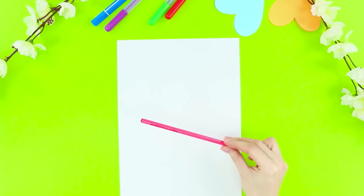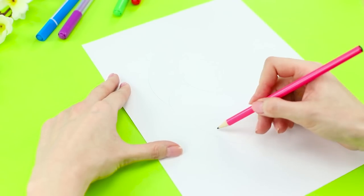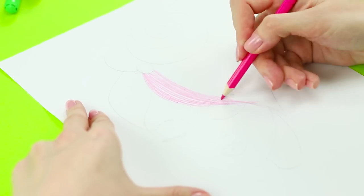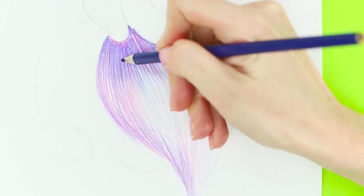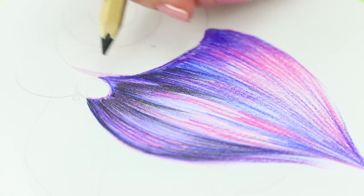Shall we try to draw a portrait? Sketch it out with a pencil. Draw the contours of the face, the lips, and the hair. Take pencils and color the hair with light oblong lines of pink, purple, blue, and lilac colors. Shade in the contours with darker pencils.